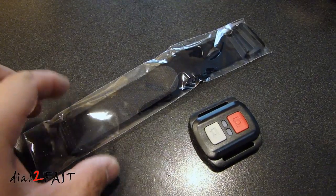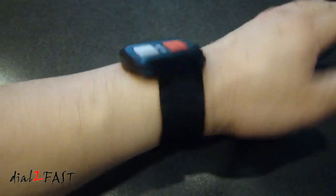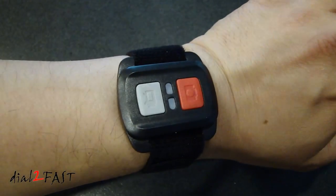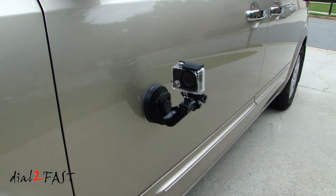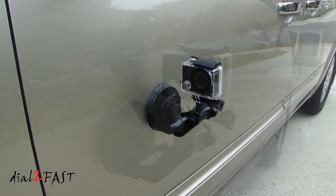The remote comes with a Velcro strap which you can use to put on your wrist. Using a suction mount — which is not included with this camera — I'm going to mount this camera in various locations on the vehicle and give you some sample shots of what the video looks like.